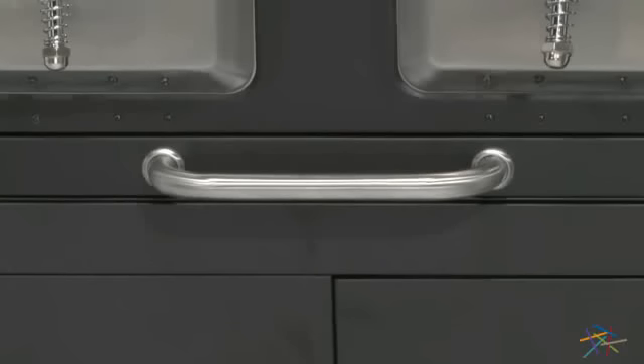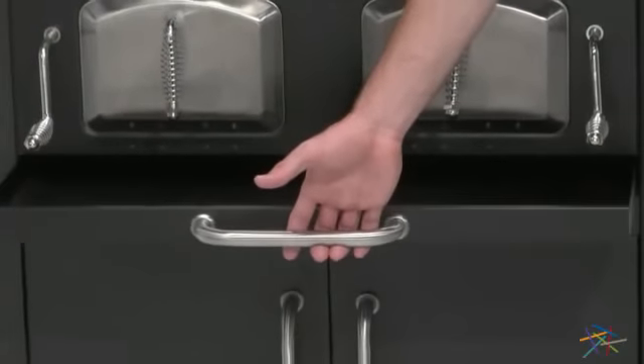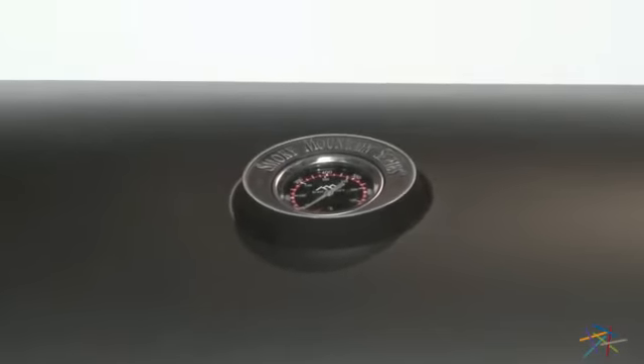Under the coal plates is a convenient tray that is designed to catch ash and can be pulled out for easy disposal. To check the temp, just look at the easy to read gauge on the hood.